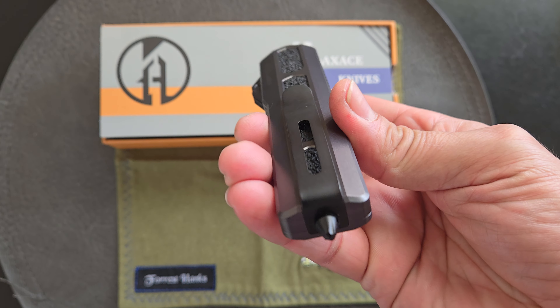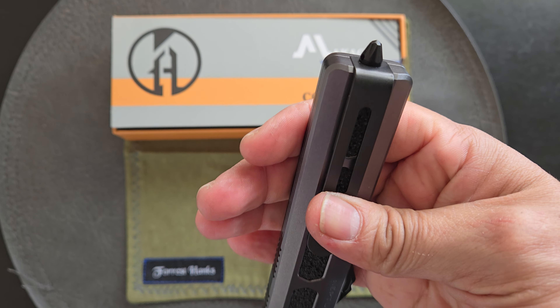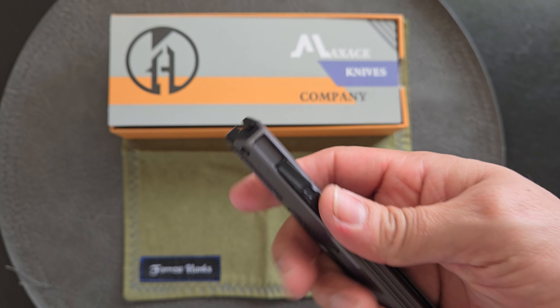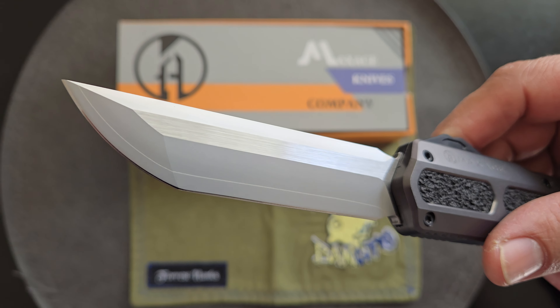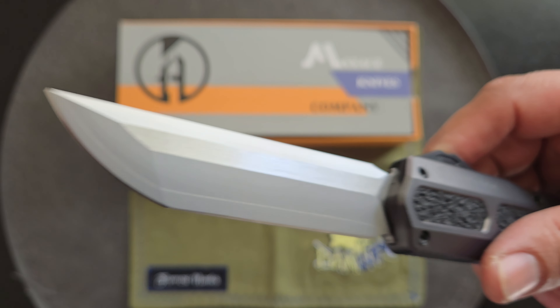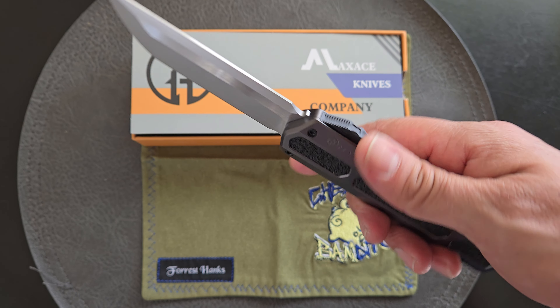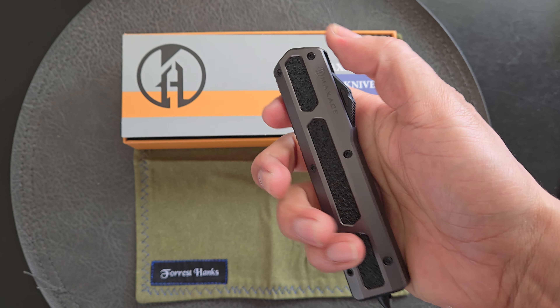Stamped steel pocket clip, glass breaker. Kind of big, not super pointy, but it should do the job. Tanto-ish drop point blade. Pretty big — I think it's about three and a half inches.